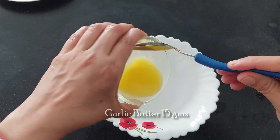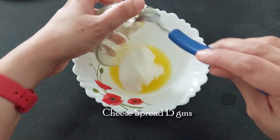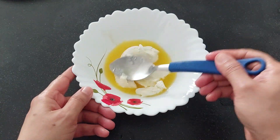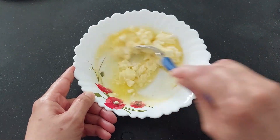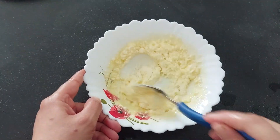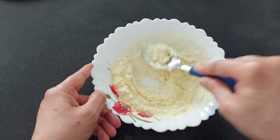Let's make the cheese garlic sauce. For this add 15 grams of garlic butter and 15 grams of cheese bread. Mix it nicely. If you do not have garlic butter, then just mince some garlic and add it to a normal butter.